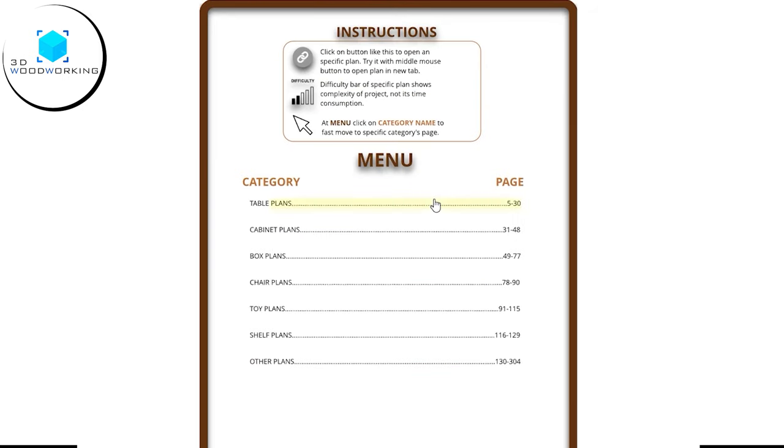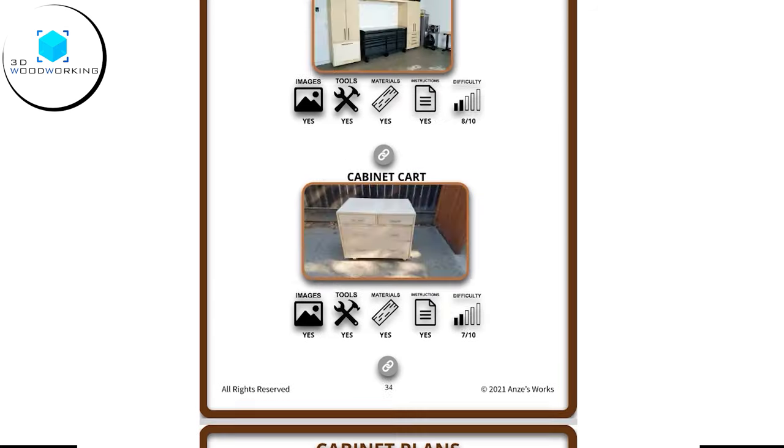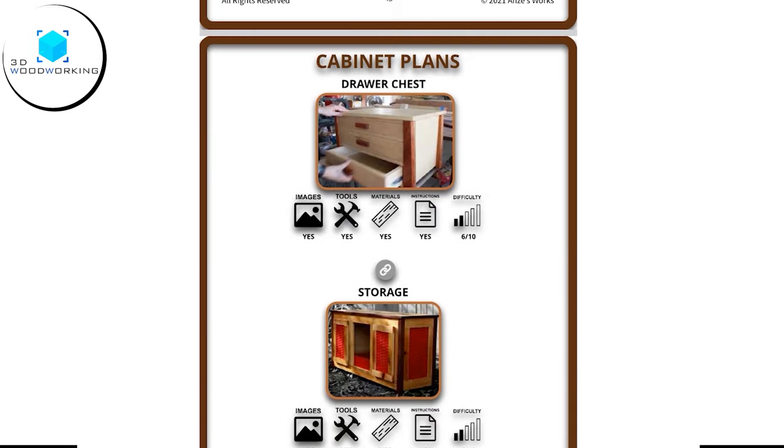Simply click on a category whether it's tables, cabinets, boxes, chairs, toys, shelves, or an extensive variety of other plans like benches, frames, garden furniture, desks, beds and more.